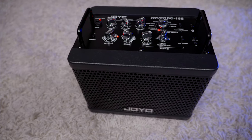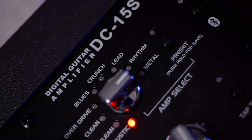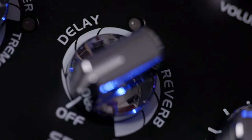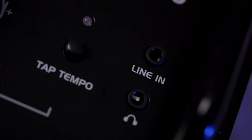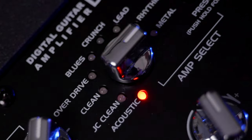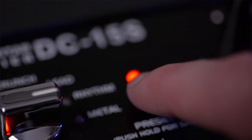The Joyo DC-15S is a digital modeling combo amplifier. It features nine different amplifier models — eight are classic electric guitar preamps and one is an acoustic instrument preamp. It has six built-in effects: four are modulation effects including chorus, flanger, phase, and tremolo; two are space simulation type effects — reverb and delay. It has a built-in drum machine and a looper that is foot-switchable, and it does come with a foot switch. There are 36 patterns with the drum machine, and the looper can be stacked infinitely with a maximum recording time of 30 seconds.